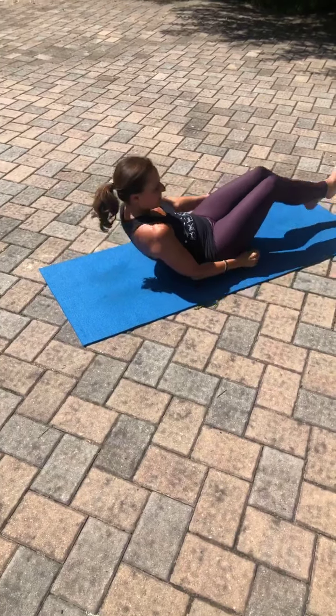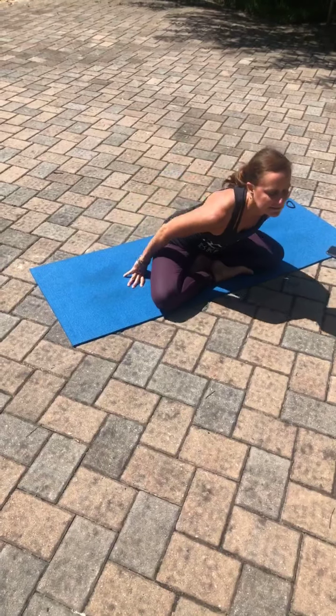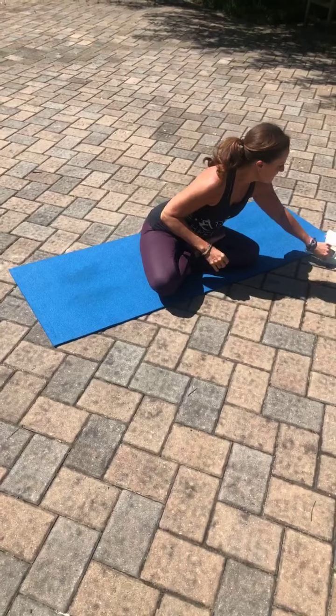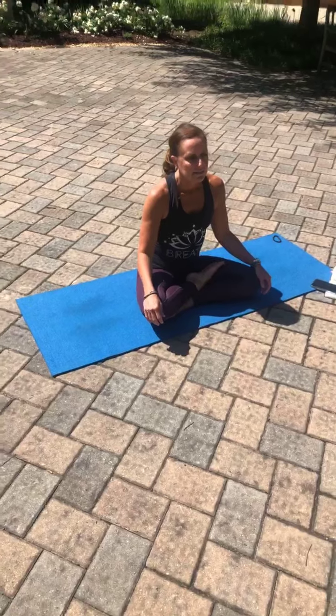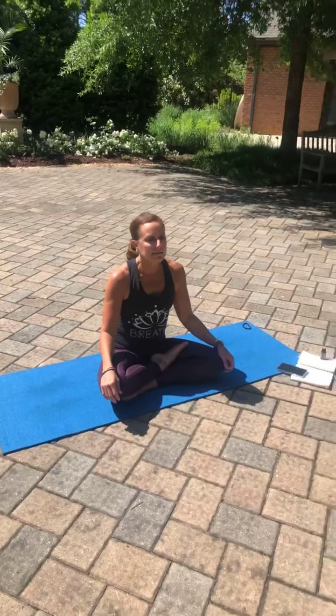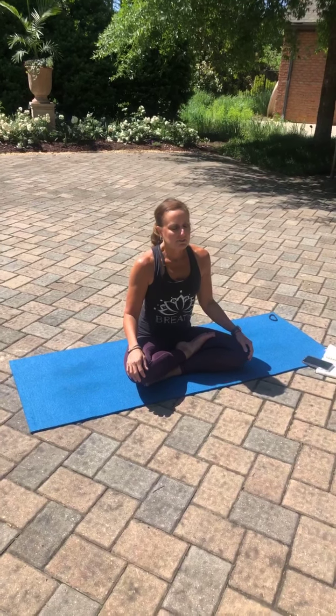Arriving here, staying on your back, begin to take notice of your breath. Notice how the breath feels in your body and notice how your body feels as you breathe. Just breathing normally and naturally right now. Allowing the breath to enter the body through the nose, circulating through the body and either exiting through the nose or perhaps parting the lips, gently allowing the breath to come out through the mouth. Noticing the fullness in your body as you inhale and the emptying as you exhale. The expansion of each inhalation and the contraction of each exhalation.